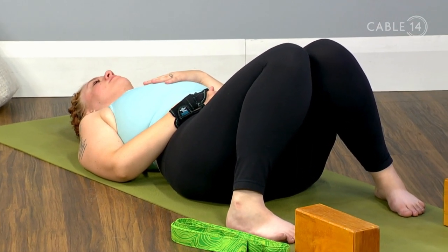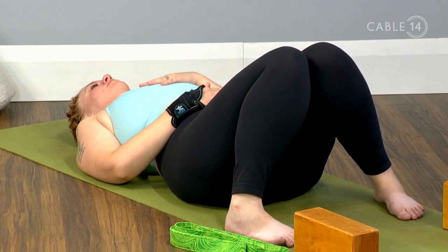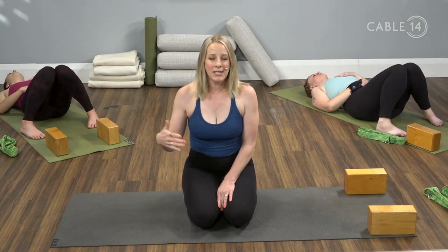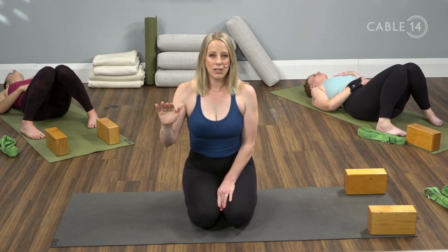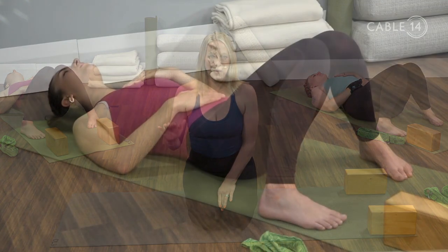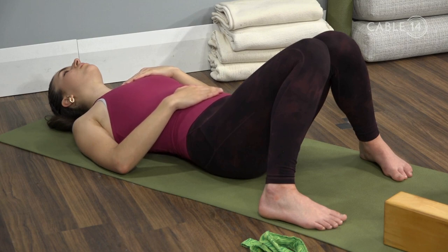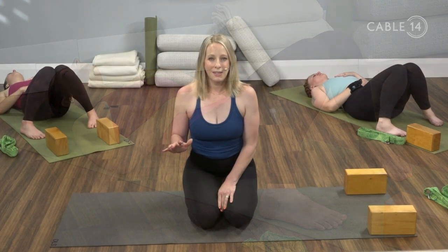We'll do this to a count of four. Breathe in — two, three, four. Exhale out — two, three, four. Deep breath in — two, three, four. Exhale out — two, three, four. One more inhale — two, three, four. Exhale out — two, three, four.